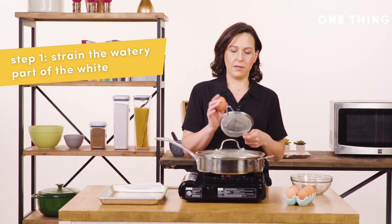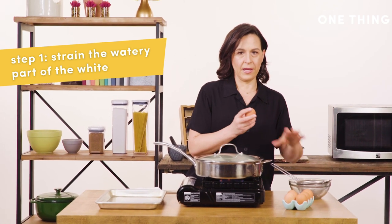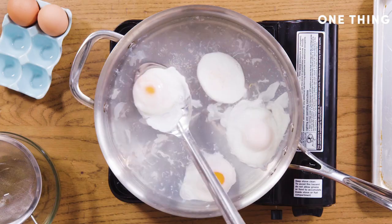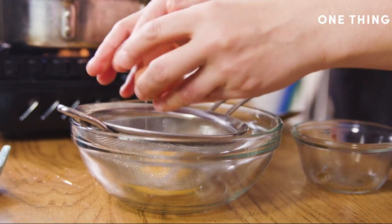Step one is I use a strainer to get the very liquidy part of the egg white separated from the egg, because that's one of the things that creates these little ribbons of white and makes your egg look a little bit messy. So strain it into a bowl.